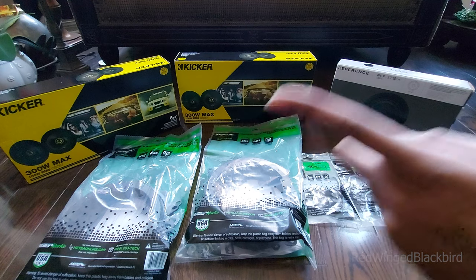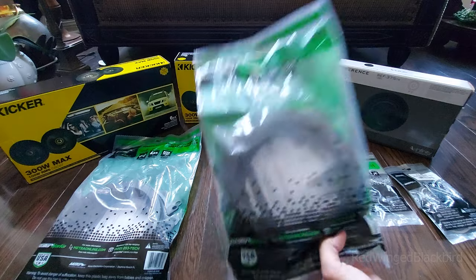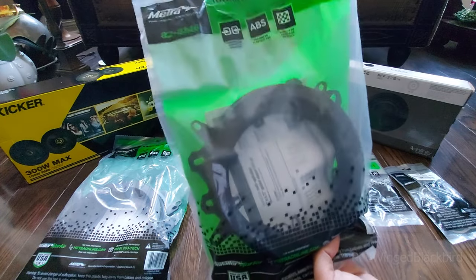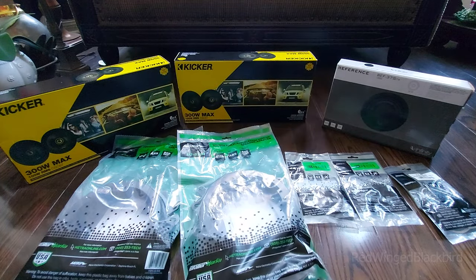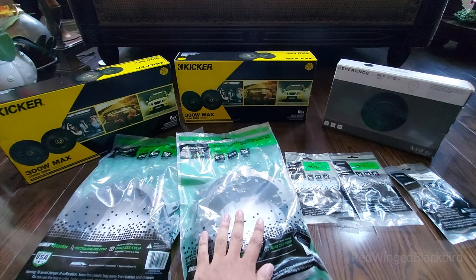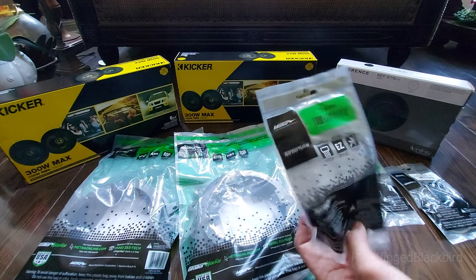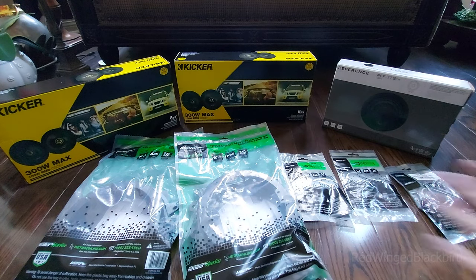They come with speaker grills, though I don't think I'll use those. They also come with included hardware to adapt to the door frame of the Toyota Corolla. The speakers for the front and back are the same, and the hardware and harnesses are the same as well — universal between front and back — which hopefully makes things easier.